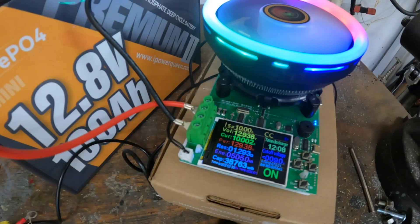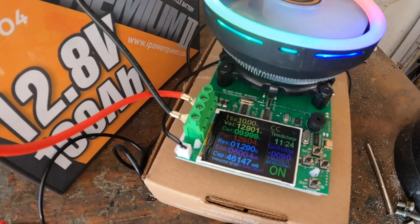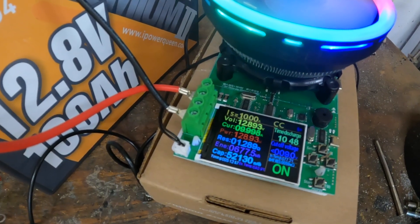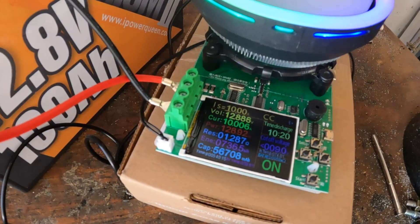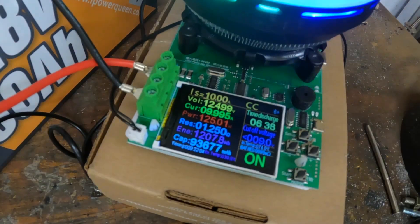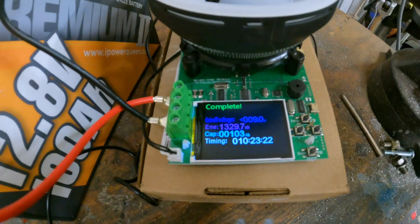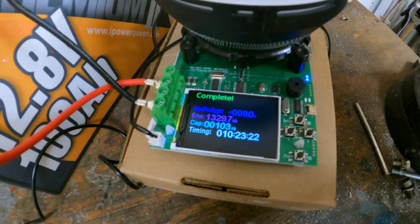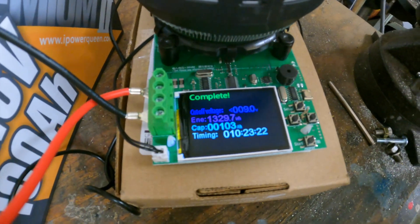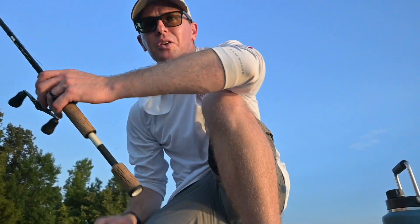Now let's jump to the capacity test. We have our battery capacity tester running a 10-amp load until the BMS shuts off the battery, counting every watt hour. Here's what we ended up with: 103 amp hours — taking about 10 and a half hours to complete, with a total of 1,329 watt hours.